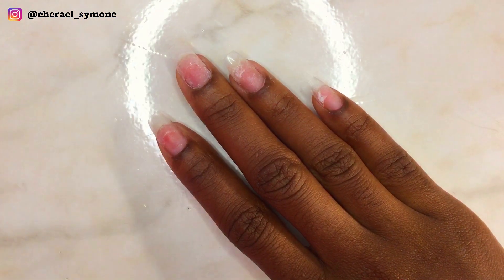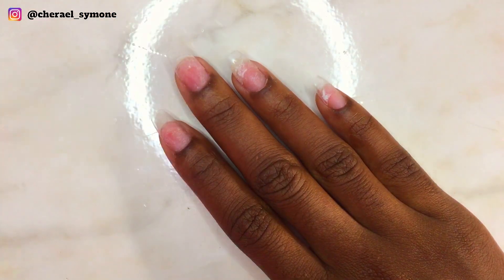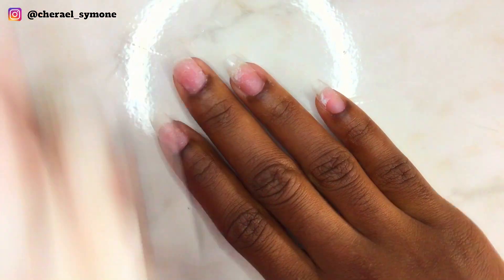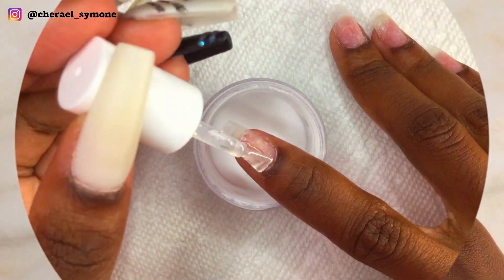I've already applied my tips and buffed my nails, and now I'm applying my Kiera Sky bond to dehydrate my nails. If you don't have any bond, you can also use rubbing alcohol or acetone — they both do the same thing.